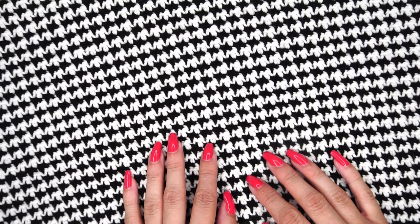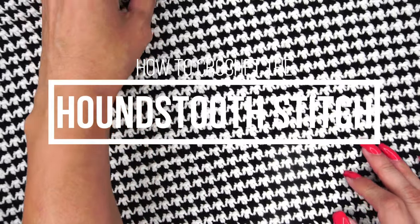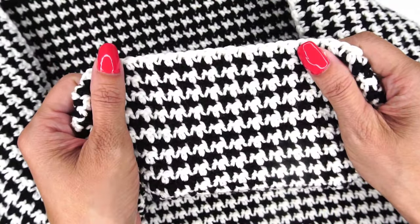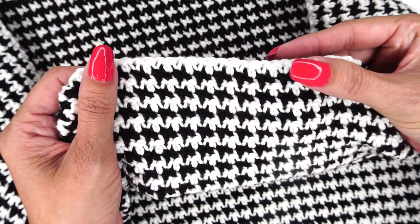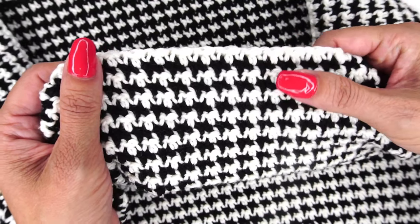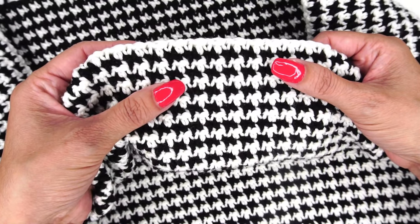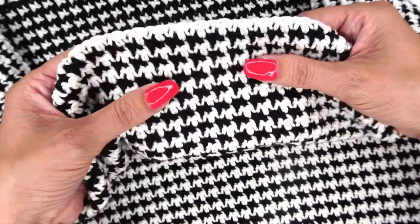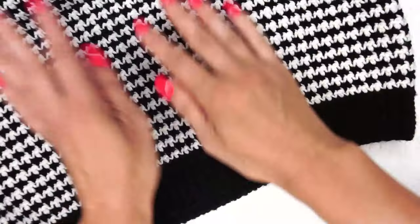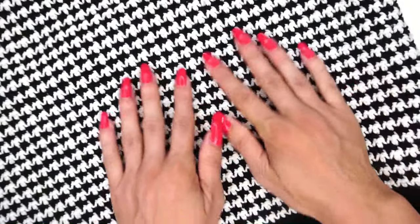Ashley here with hearthookhome.com and today we are learning how to crochet the houndstooth stitch. This stitch is very simple, it's very easy to do. It's effectively the lemon peel stitch with different colors of yarn. So if you can make the single crochet and the double crochet, you can make the houndstooth stitch. This is actually a houndstooth vest pattern that I'm working up that will be available on hearthookhome very soon and I am in love with this design.